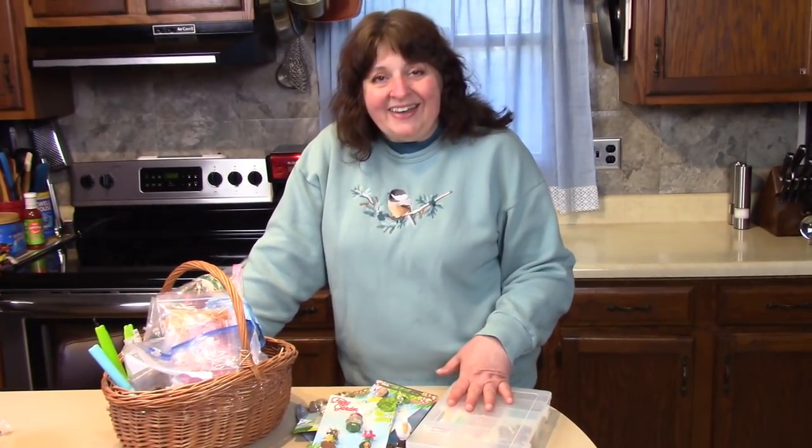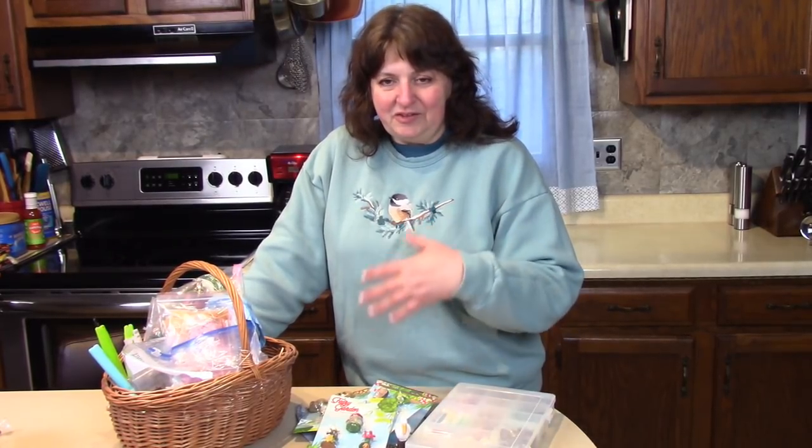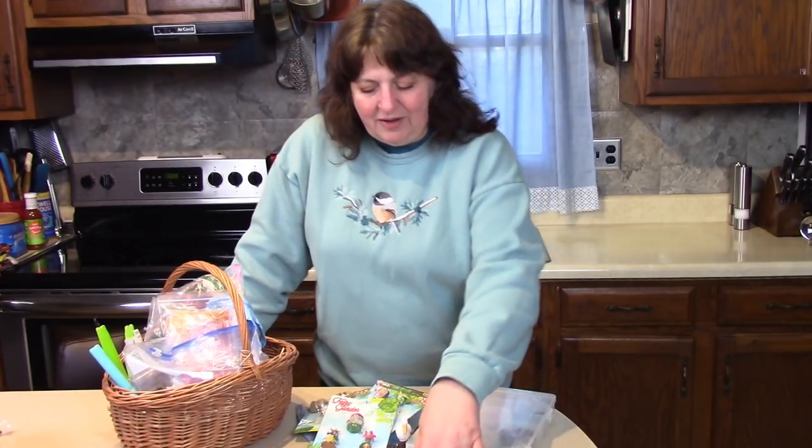Hello fairy lovers! Some of you have been asking me to make more fairy gardens, because this is the time of year that we start to incorporate our fairy gardens with the outdoors. So I'm going to show you some fairy gardens today that you can make inside or outside with just the gathering of some little ingredients that you might already have.